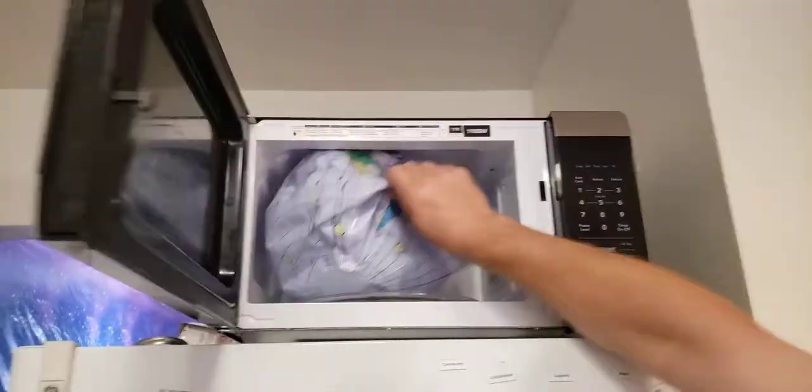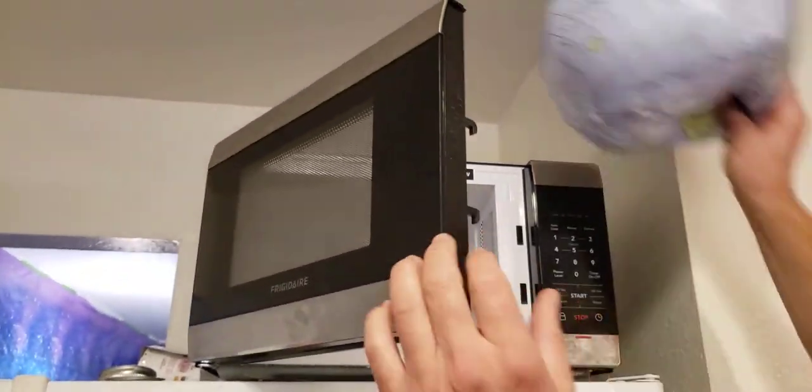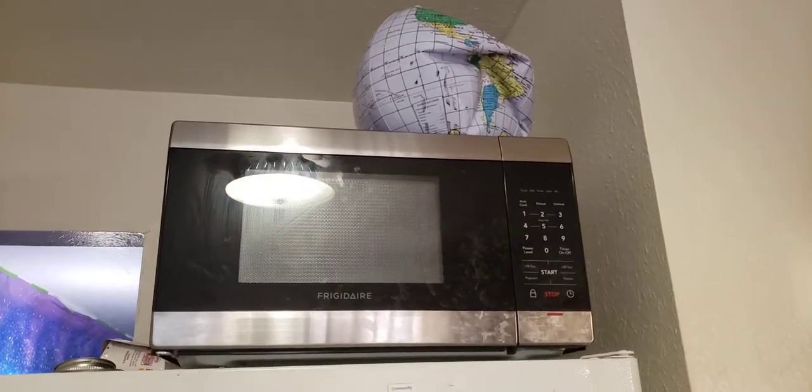I'm not really going to cook my globe — I like my globe. I had to let a little air into it to fit into this tiny microwave. But this is how you make it stop beeping.